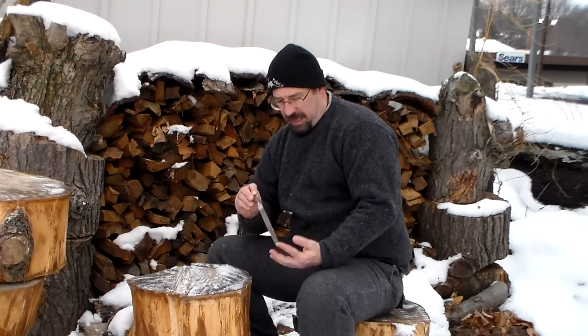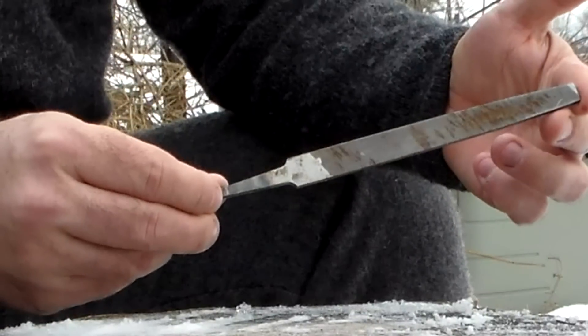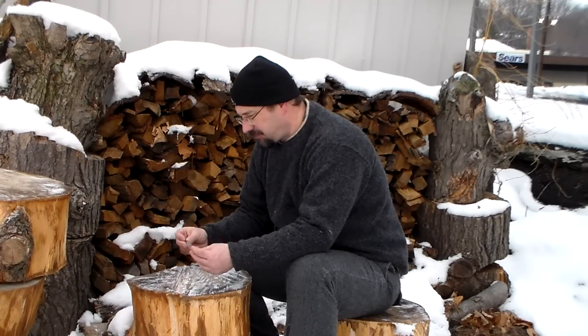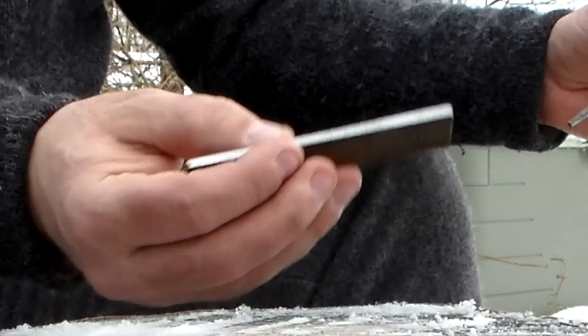So what I have is a file. Now you have to be careful — you want to make sure you get one of the older files. You don't want to get one of the newer ones because they don't have as much high carbon steel in them. You can carry the whole big piece with you if you wanted, but I kind of snap the ends of it off. One thing you want to do is if your file has filings on the sides, you want to hit that with the grinding wheel and grind those off.